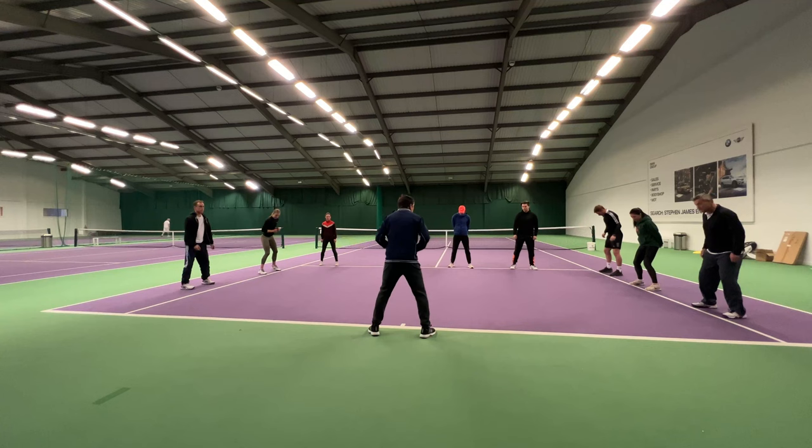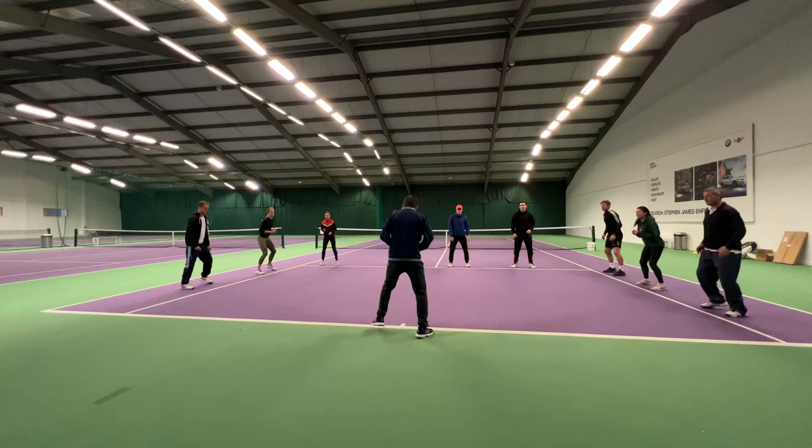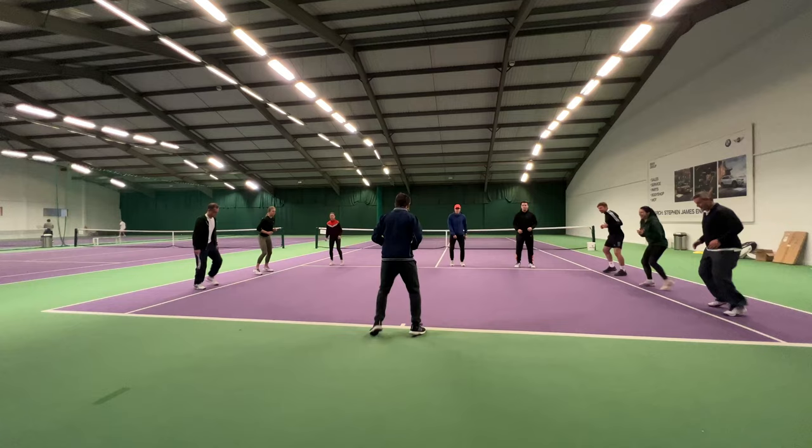So we're going to warm up. Get into your best ready position just behind the line and we're going to do a little bit of fast feet — just get your feet going. If I call out number one, we go left foot over the line and back. If I go two, right foot. If I go three, both feet and back.